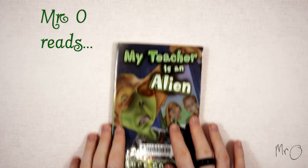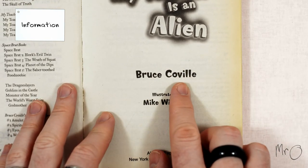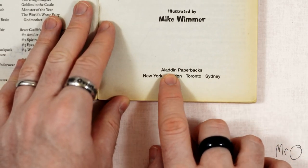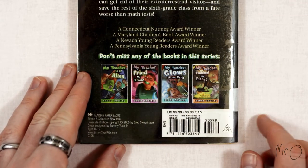My Teacher is an Alien was written by Bruce Covell and illustrated by Mike Wimmer, and was published by Aladdin. This is the first book of the My Teacher series, of which there are three others.